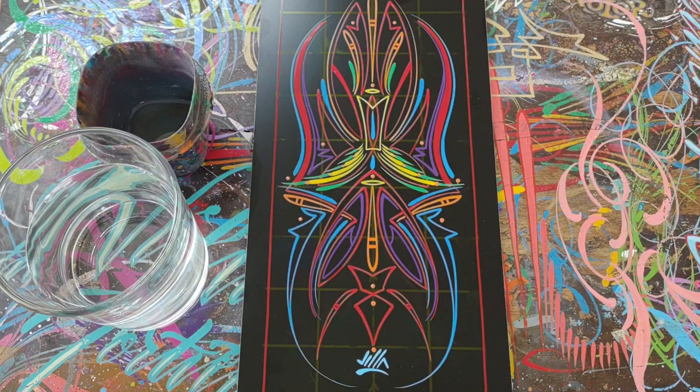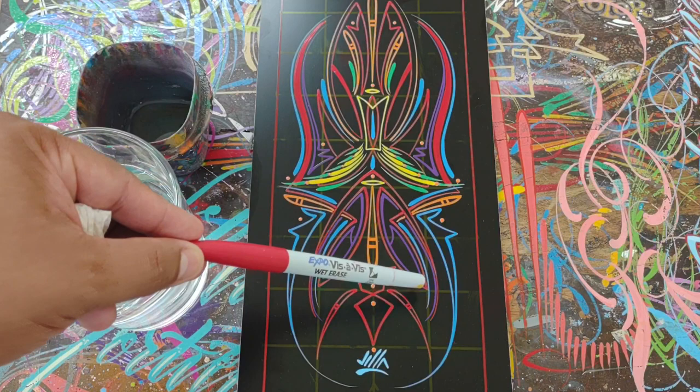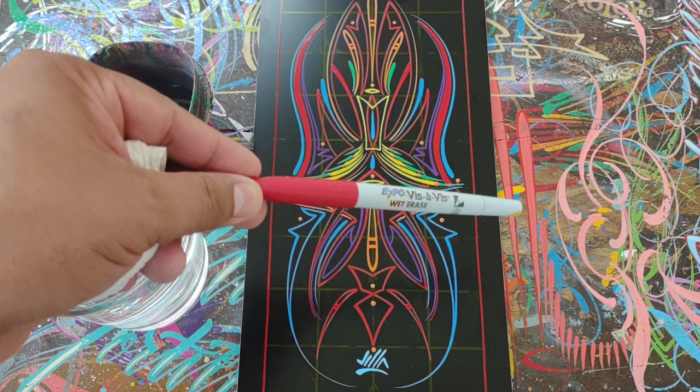Today I wanted to explain something that I like to use for home use, for just art on my panels at home. This is something that I use to create this grid line. I have a grid line here and this is a completed panel. This grid line has maintained throughout even though I did have multiple mistakes that I wiped off or things that I just didn't like.